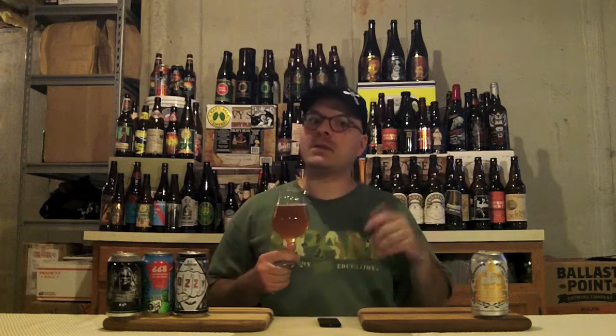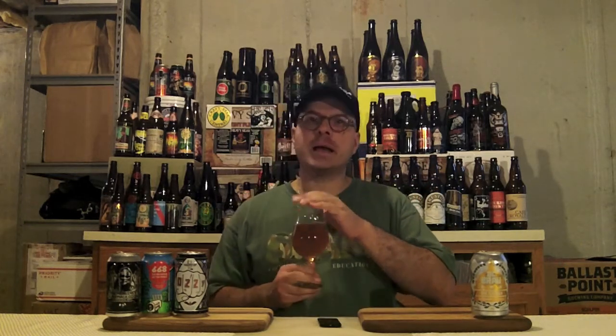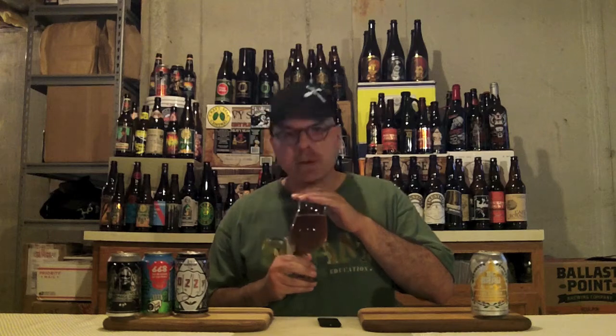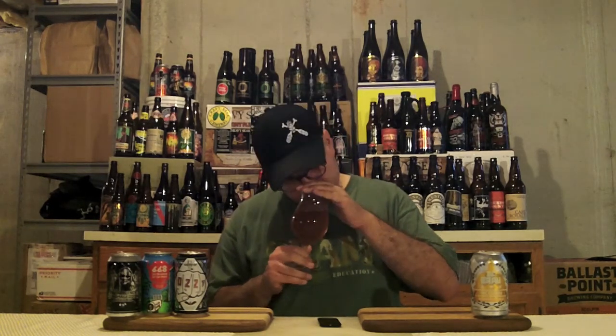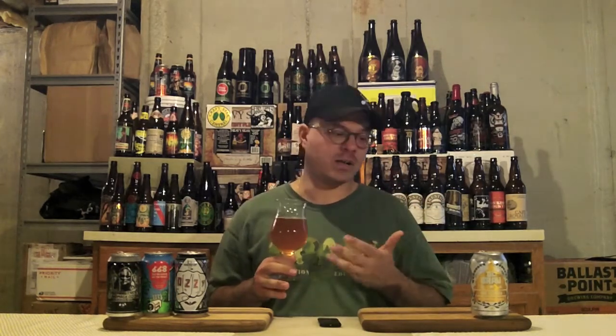Let's put a nose on it and see what's up in the aroma department. Sweet malt, spicy Belgian yeast. I can smell the Belgian hops they mention. It's got a bready, honey-like sweetness in the background. Maybe a little citrus from the hops as well — like orange citrus. It's got a nice spicy honeysuckle, citrusy aroma to it. This is going to go awesome with tacos. It smells tasty.